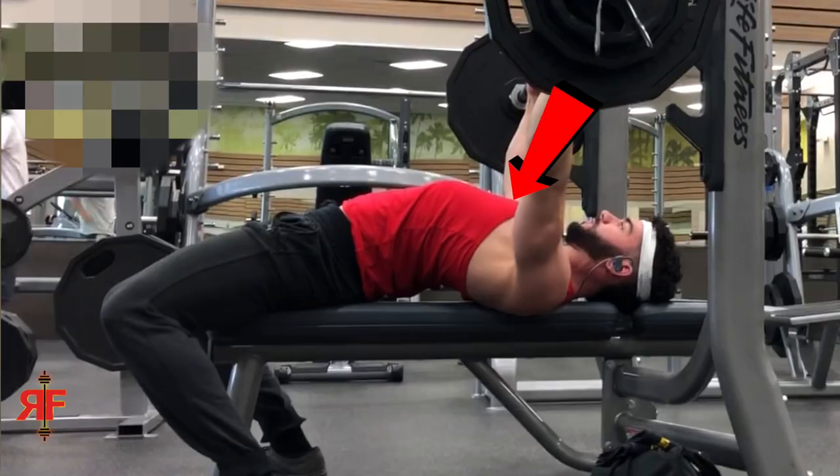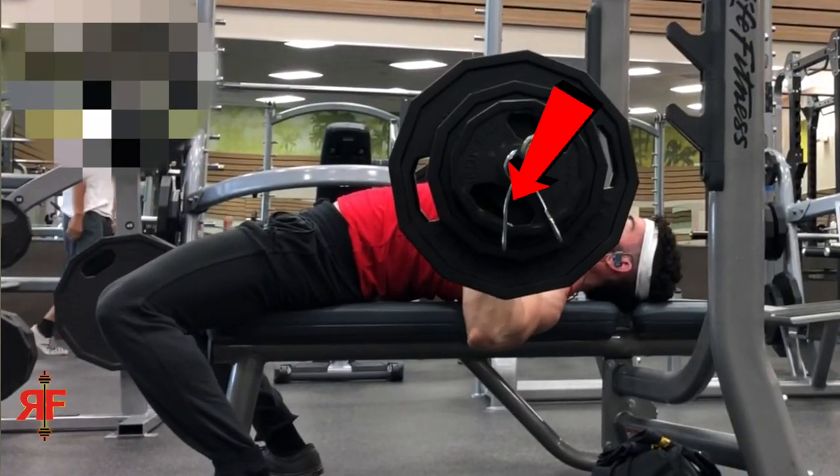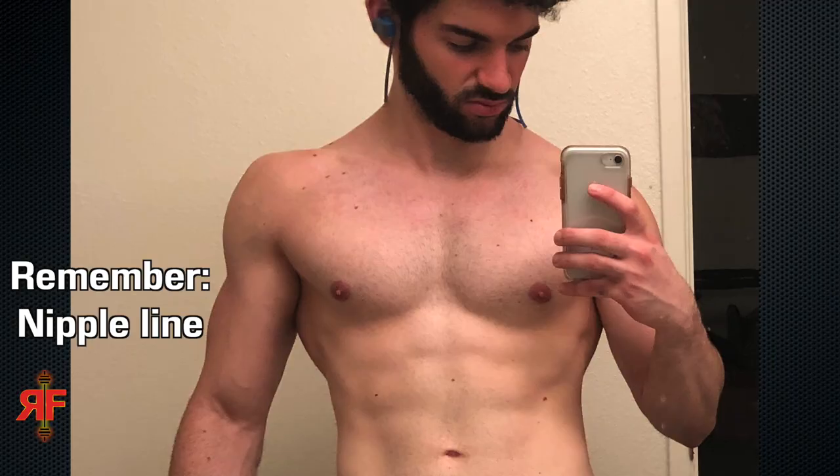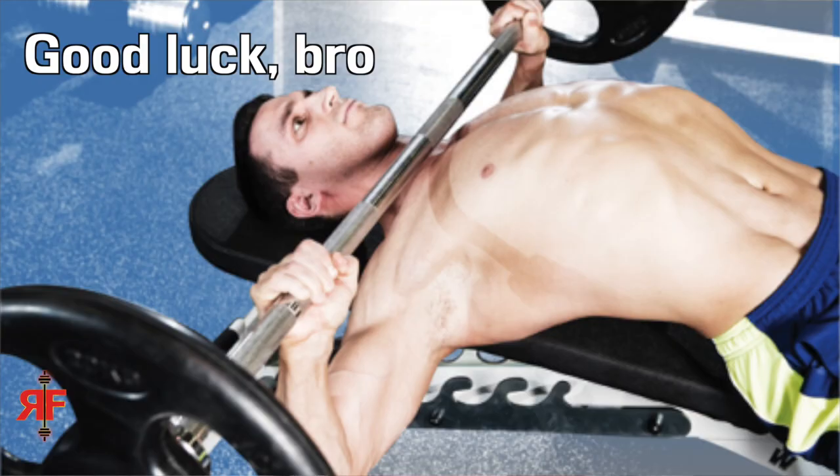If you guys want more videos like this, be sure to join the Gain Train and subscribe. Before we get into the actual bail technique, we need to discuss probably the most important thing: bar positioning. You see how the bar is right at the top of my rib cage — right in that dividing line between the top of my rib cage and my lower pecs? That's where you want the bar. If you are benching up here doing a guillotine-style press, or your elbows are flared out really far, this is not going to work.